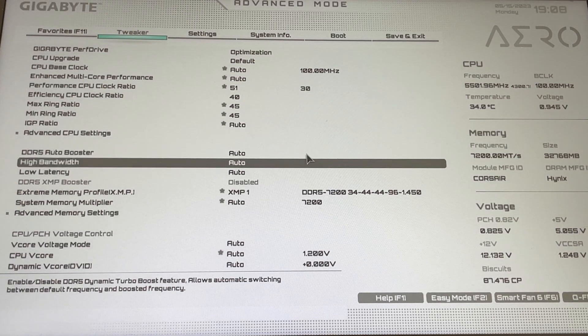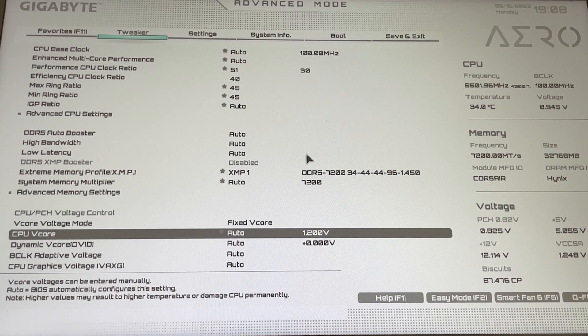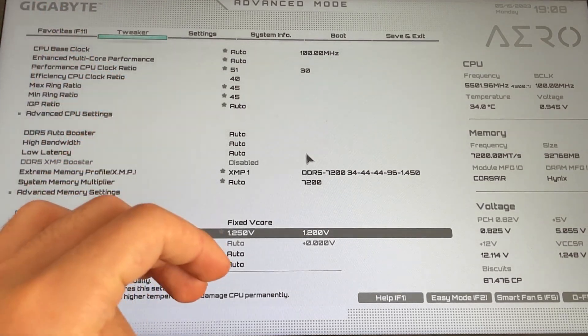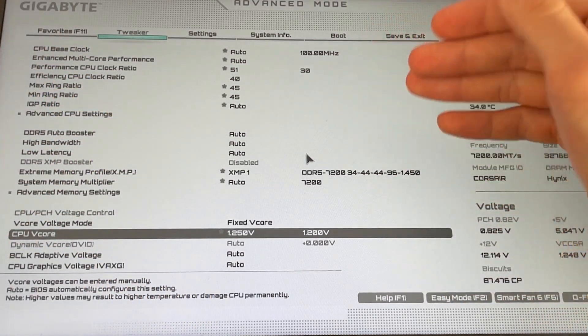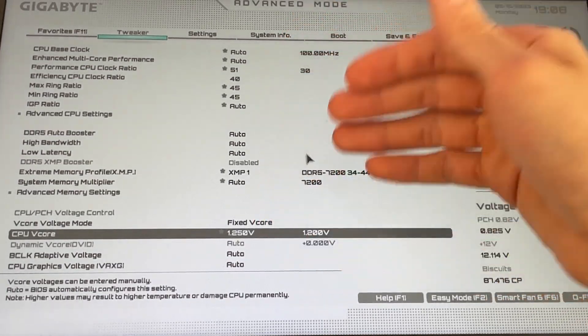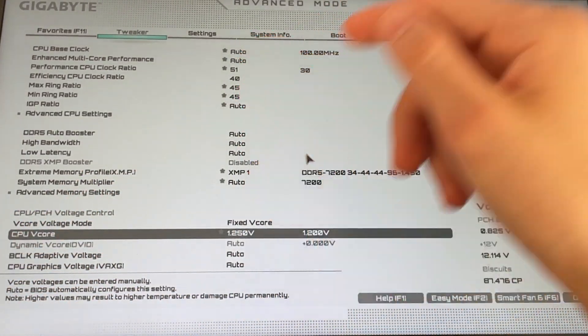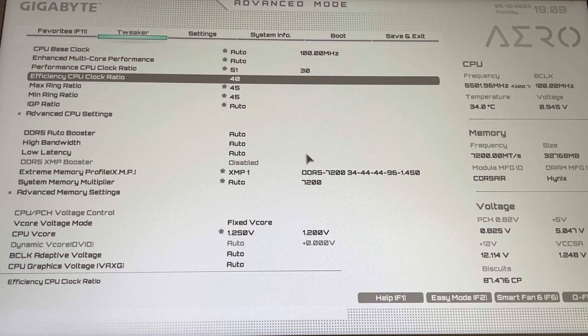Go all the way down again to CPU v-core voltage mode, but this time put it on fixed and input 1.25V. This is how you do a fixed 5.1GHz P-core overclock. You won't believe how much power it drops. You will lose a bit of performance with those settings but your CPU will run as cool as ever, especially without the efficiency cores. For the efficiency CPU cores, leave them at 40 — you can go to 42 but I recommend staying at 40.